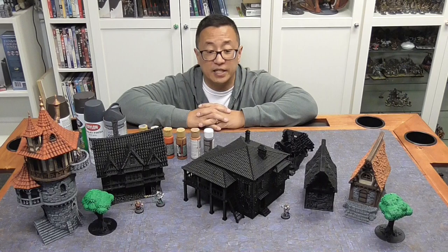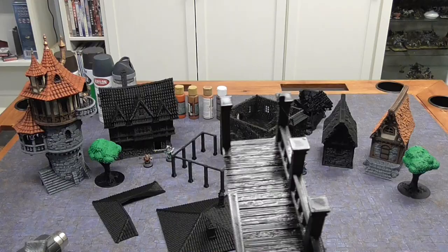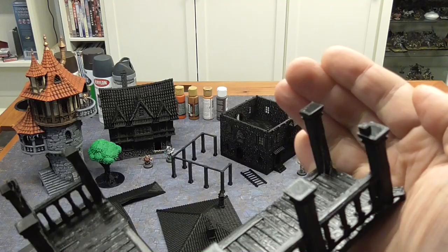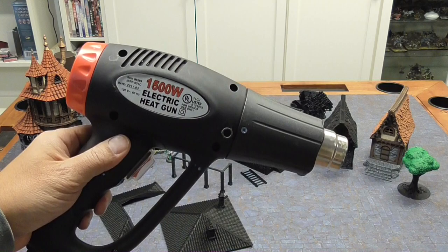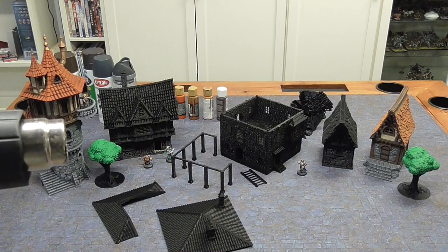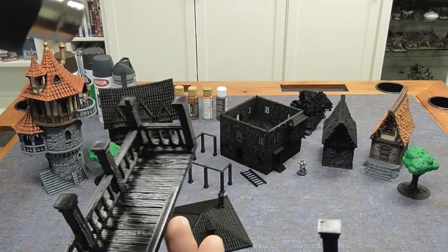First off, I'm going to get rid of the wispy strings that are inevitable in all 3D prints. The way I do that is using a heat gun, so I'll show you how that works. There are strings going across the print, and what we're going to do is just get rid of those. I have my cheap electric heat gun — you can also use a lighter, but this is faster. You have to be careful because you don't want to melt the PLA, since PLA will melt even sitting in a car. Just turn it on and get rid of all of the wispy lines.